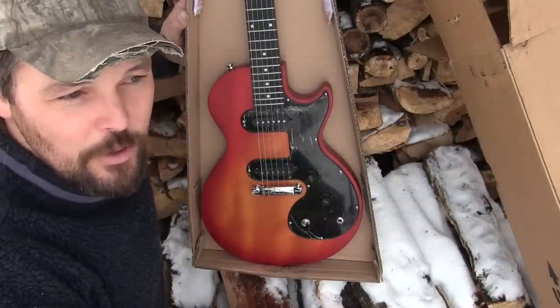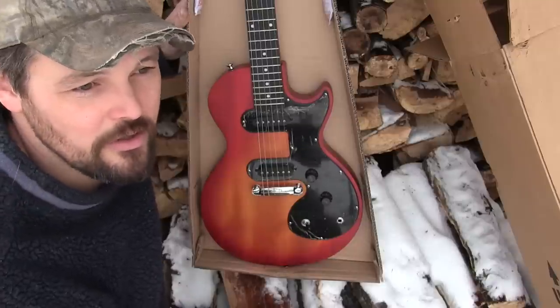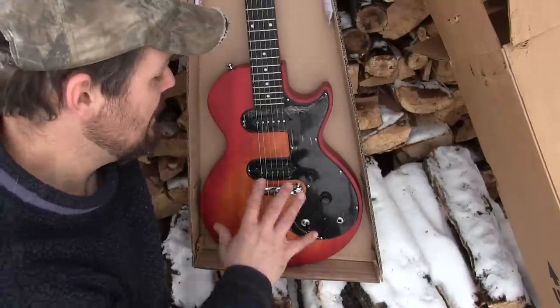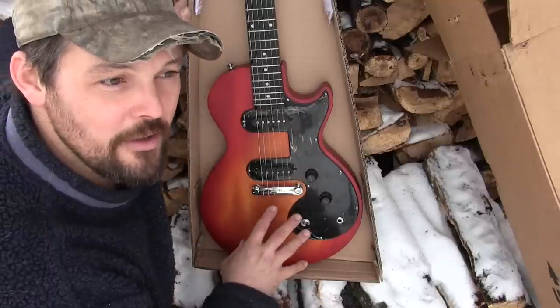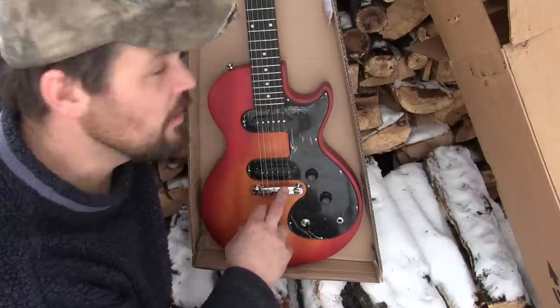Epiphones have been made in like 11 places, so you can't just say it's better than this or worse than that. There's a million variations of these guitars out there. This being a new model coming out of the Chinese factory, we'll just have to evaluate this bridge when we get to it.